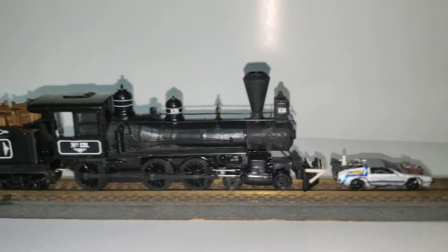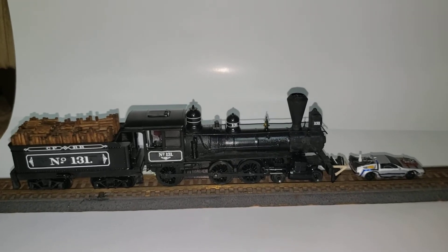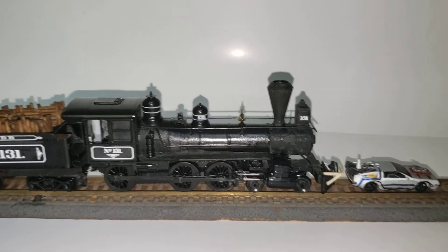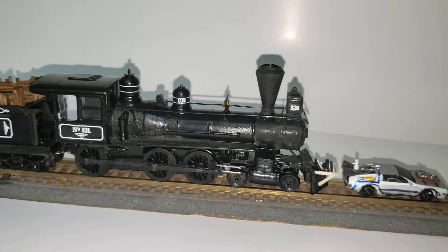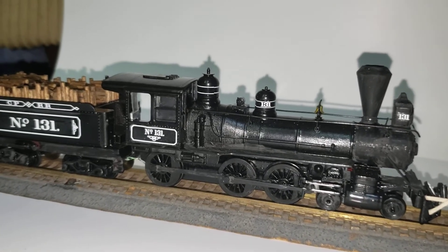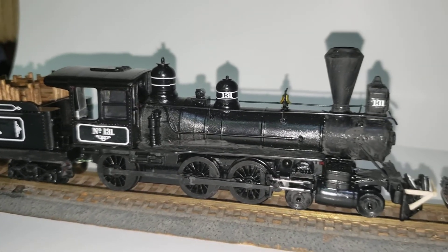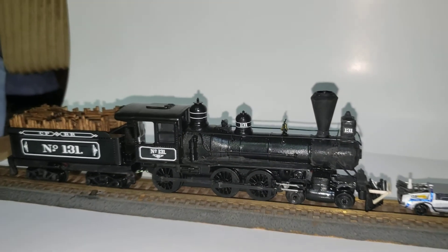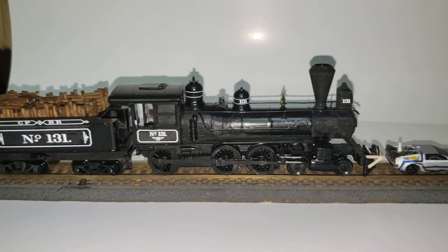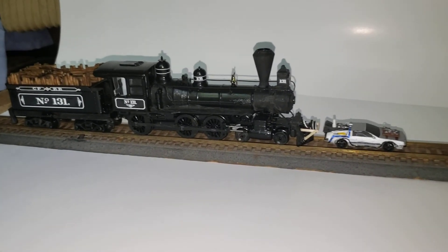That's about it — my Back to the Future 3 DeLorean being pushed by the steam engine train from the third movie. I'm just looking to get a Doc hanging off the side of there with his female co-host, trying to rescue her — that'll be the next step to this. If you like my builds, please stay tuned, there'll be much more in the future. Until then, thanks for watching and have a good day.